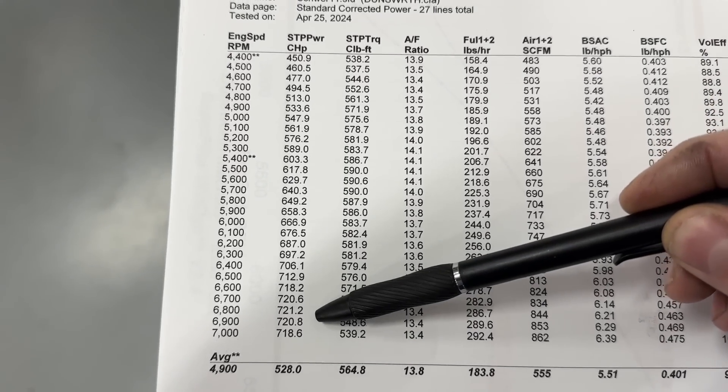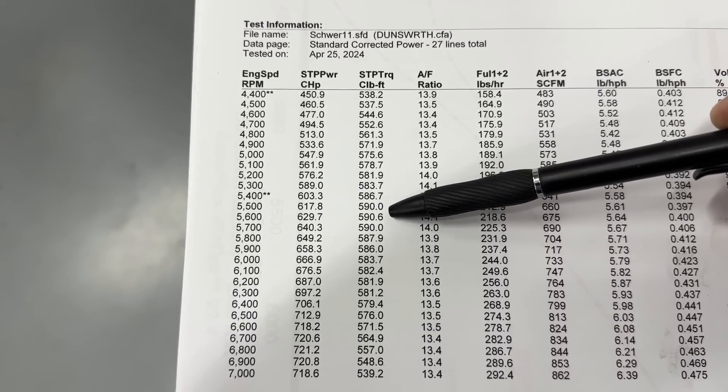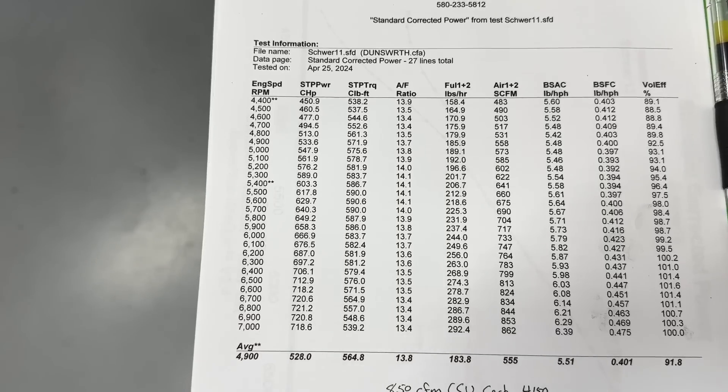At 6900 RPM — actually 721 at 6800 — and torque came in at 591 foot-pounds at 5600. I would ignore the air-fuel ratio shown here; it's calculated, not from an O2 sensor.